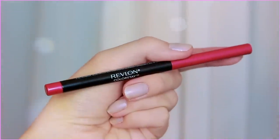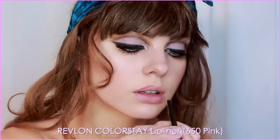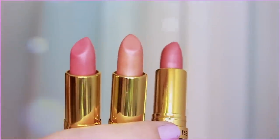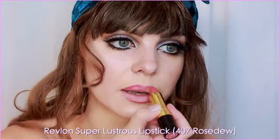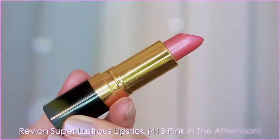For lips, I'm starting with Revlon Colorstay Pink Lip Liner — line the outer portion of the upper lip and then also under for a guide. For the lipstick, I was debating between these three, but I chose Rose Dew to best suit this look. I also blended in a bit of Pink in the Afternoon, which is also a very Audrey shade.